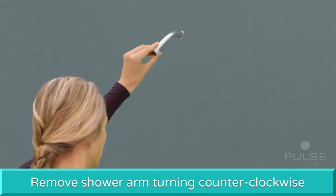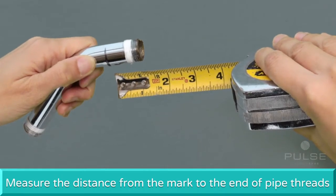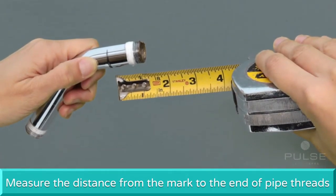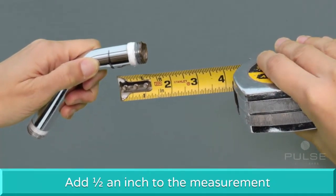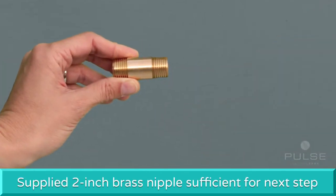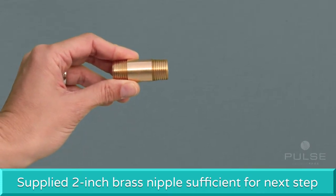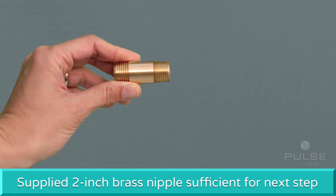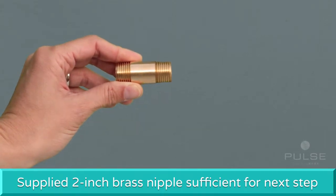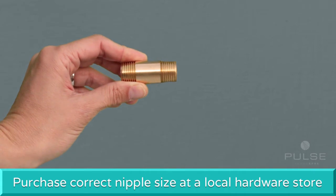Remove the shower arm by unscrewing counter-clockwise. Measure the distance from the mark to the end of the pipe threads. Add half an inch to this measurement and then round up to the next half inch. Typically, the supplied 2 inch brass nipple is sufficient. However, if the 2 inch nipple is too short or too long based on the measuring formula, please obtain the correct size nipple at your local hardware store.